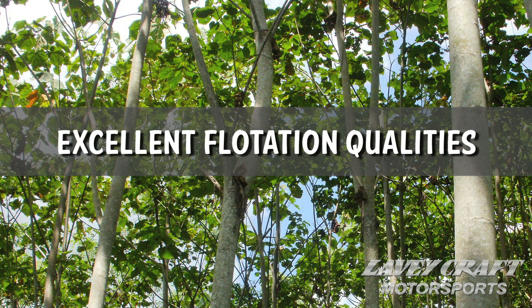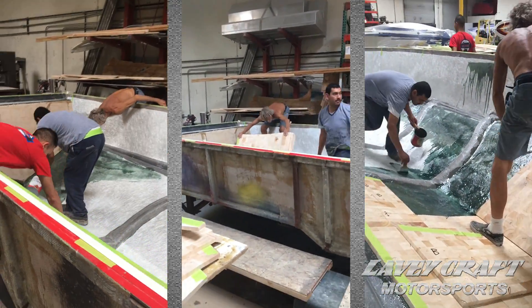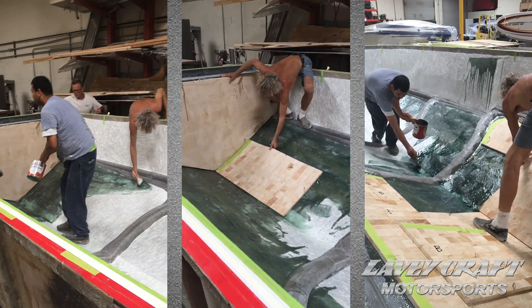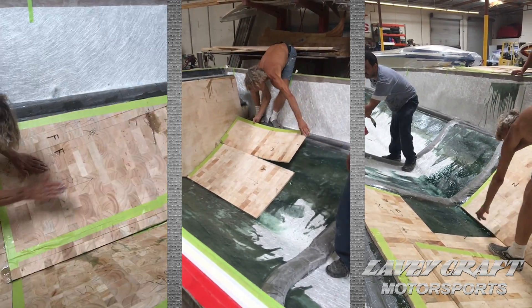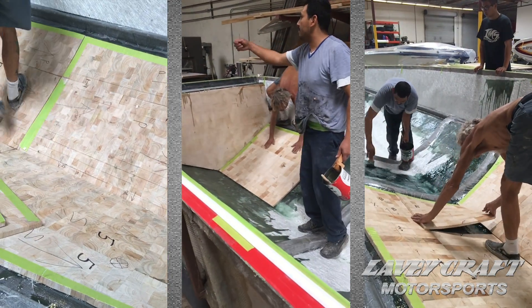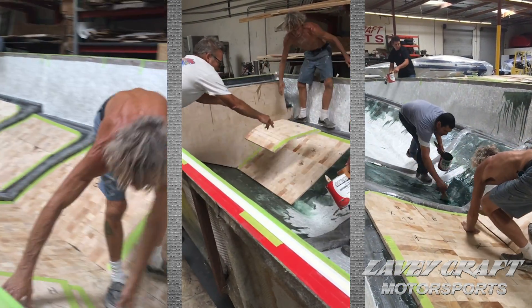The balsa core definition is truly that — it's a very soft wood, but the end grain provides tensile strength going side to side, not long ways. When that balsa core is mated with fiberglass material, the fiberglass is the bonding agent and the resin is the glue. Essentially, the resin will migrate through the fiberglass and into the balsa during the bag process.